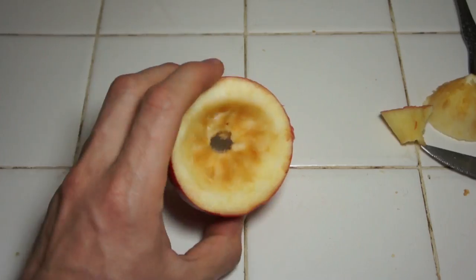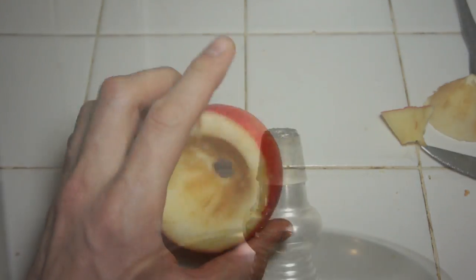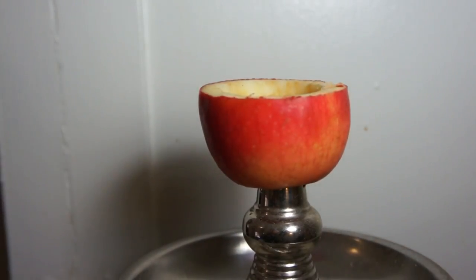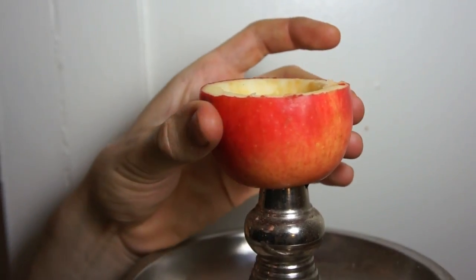That's really it. This is an apple bowl. I'm going to pack it up, show you how to do that, and then I'm going to smoke it. I've got my hookah set up. I'm just going to put the apple bowl on there. If you notice, it's moving just a little bit while it settles in, but that's actually on there pretty tight.